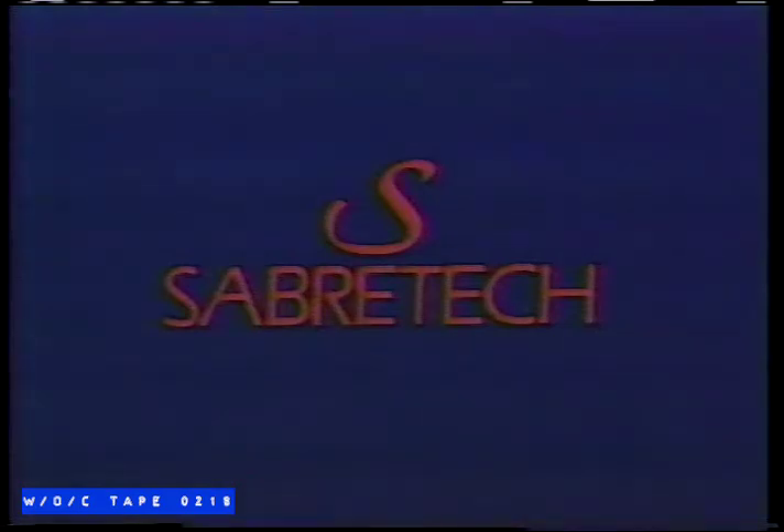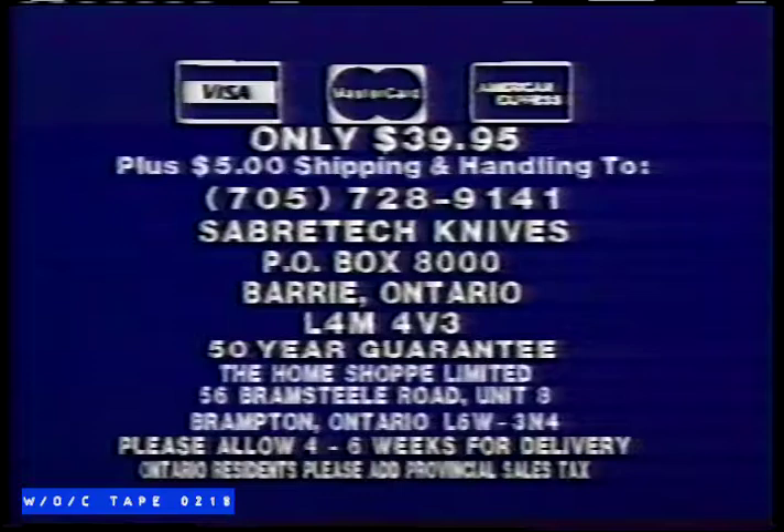Get the Sabertech edge today. Have your credit cards ready. COD and credit card customers call 705-728-9141. That's 705-728-9141. Or to save COD charges, send $39.95 plus $5 shipping and handling to Sabertech Knives, P.O. Box 8000, Barrie, Ontario, L4M 4V3.